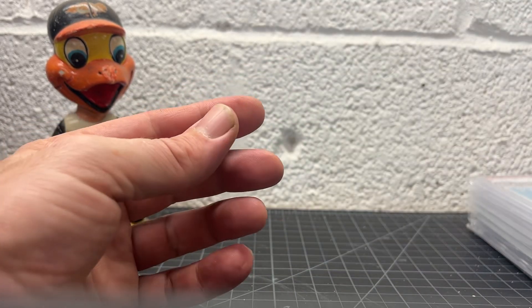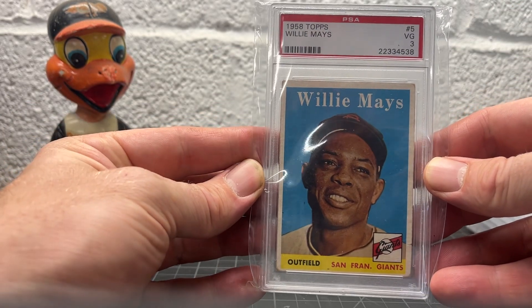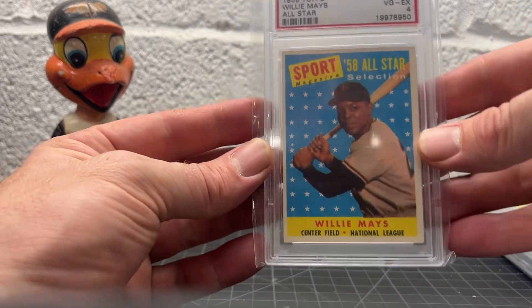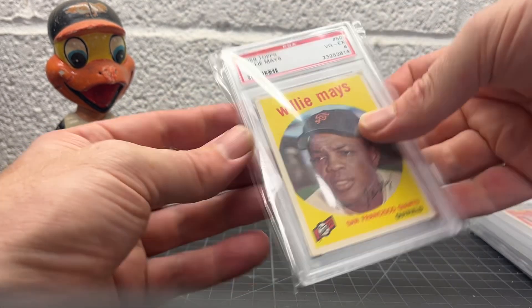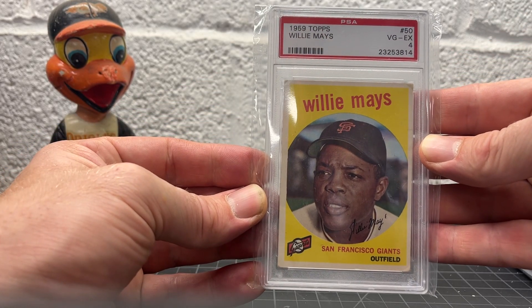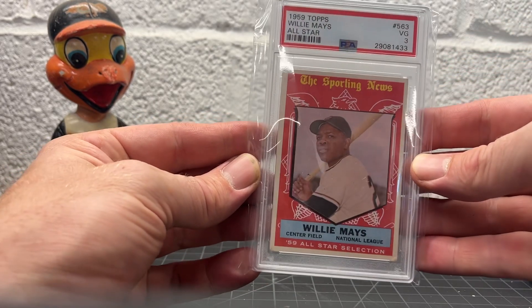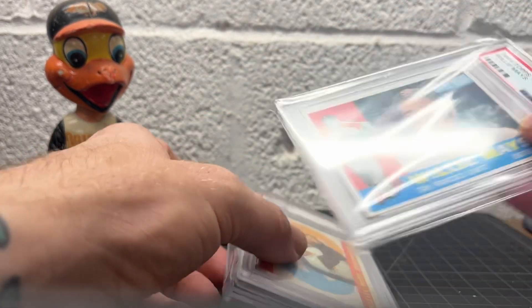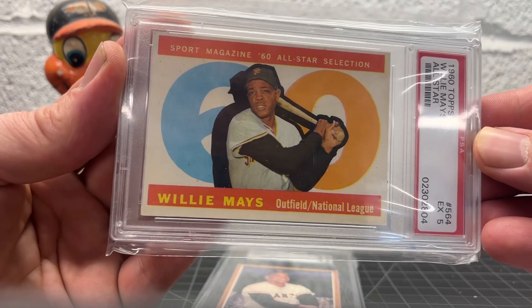I don't have anything before 54. I forget which ones I need. I'm going to run the 58 right now. Got the 58 All-Star. I love those. 59s are one of my favorites — got a nice one of those, it's a nice four. 59 All-Star. I think I've got a pretty good run here. Keeps going through 60. 60 All-Stars are awesome.